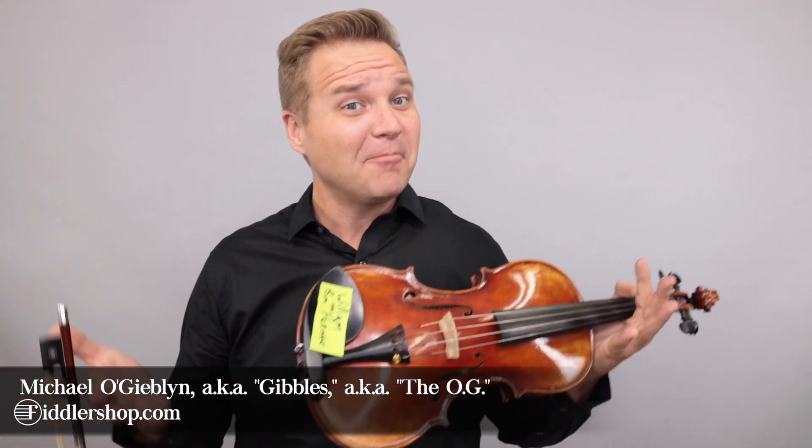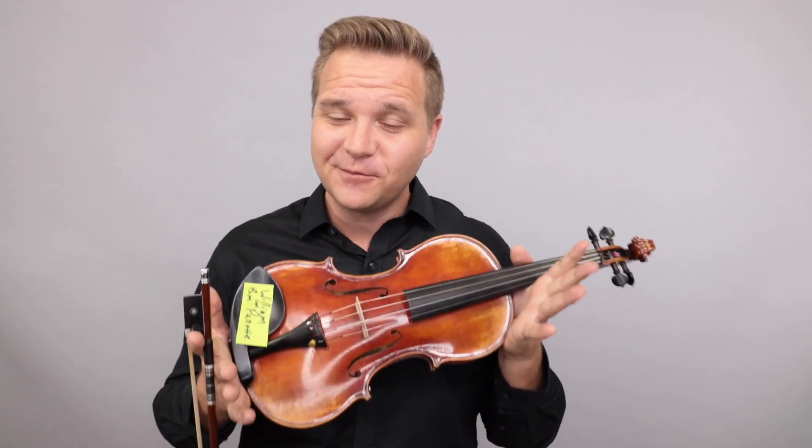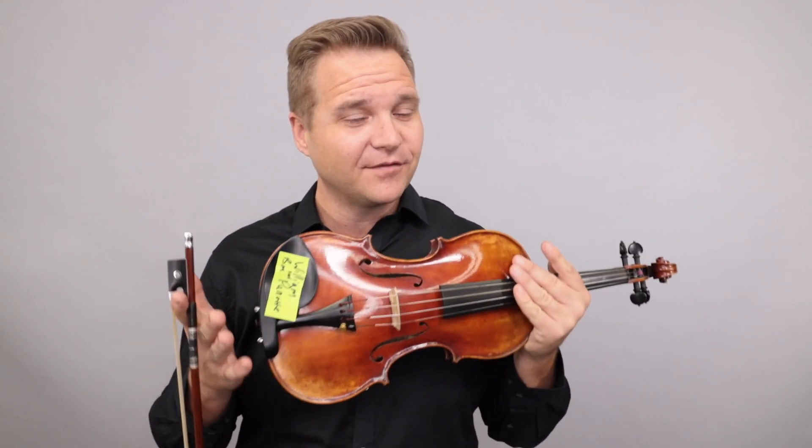Hi there, I'm Michael O'Giblin with FiddlerShop.com. Happy St. Paddy's Day to everybody. This is a video for our dear customer, William. I have three violins for you to listen to.